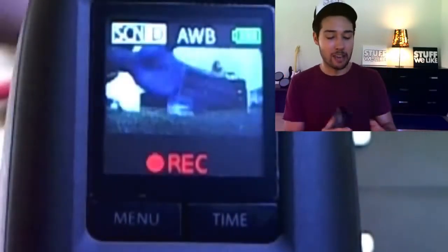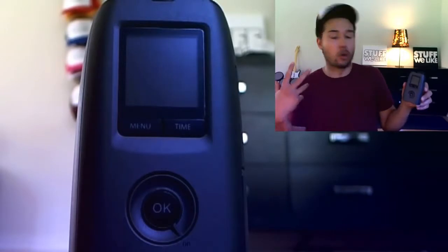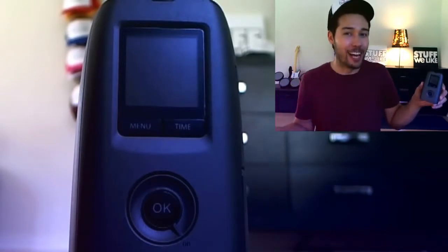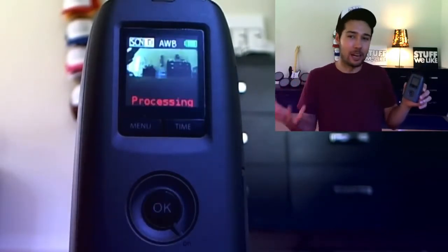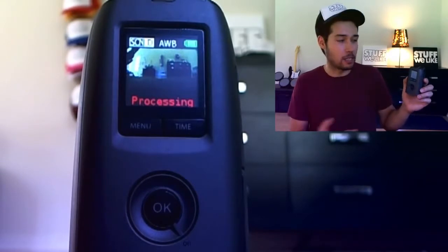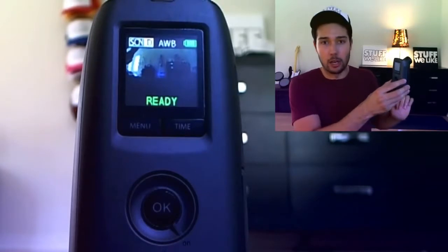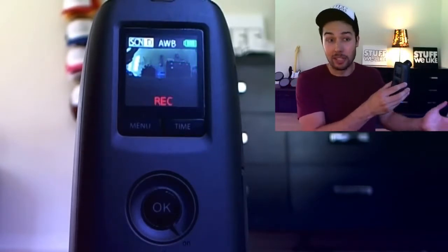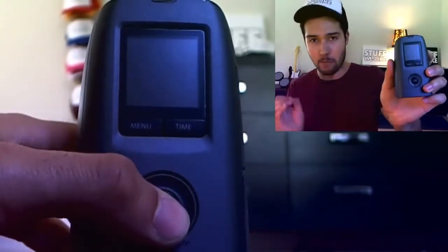The main issue is that when you press record, the screen basically shuts off within a couple of seconds. How do you turn the screen back on? There kind of isn't a way to do that. You have to literally stop the recording in order for the screen to turn back on. That's a problem because I'd always like to be able to glance at it to make sure the lighting is still OK as time passes. The screen itself is tinier than a Game Boy screen.